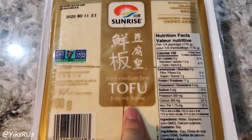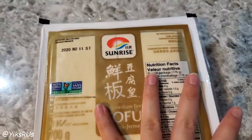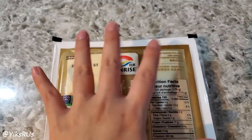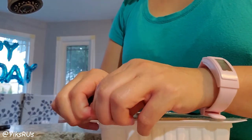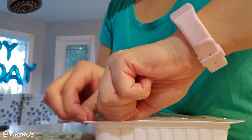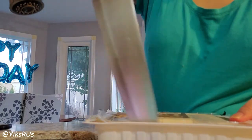What you need is some tofu. This is fresh medium firm tofu and we're going to take it out of the package first and then press it for half an hour, just to help get rid of some of the water. First test of the day — open it up to drain. These never want to open for me. And if it doesn't want to open, take a knife and just score it.